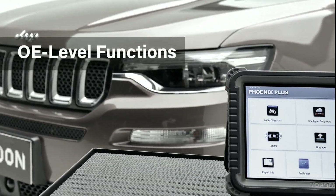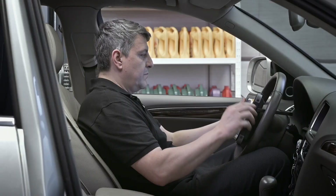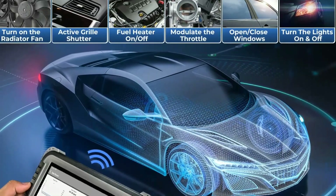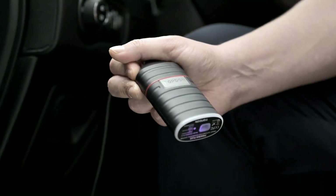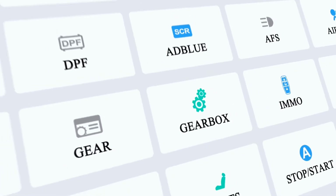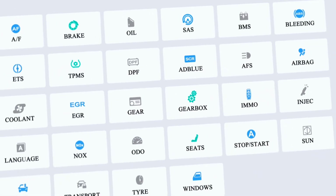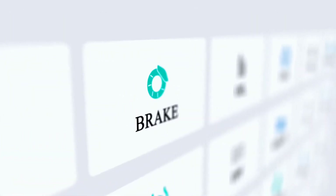Functions include reading and clearing diagnostic trouble codes, live data streaming, and performing various system tests. To get started, all you need to do is connect the scanner to your vehicle's OBD2 port using the included cable. Once connected, you can access a wealth of information about your vehicle's performance and health.